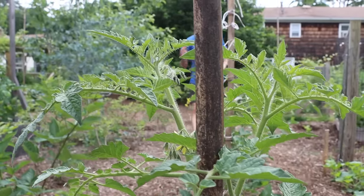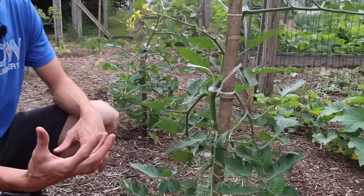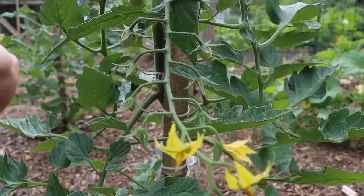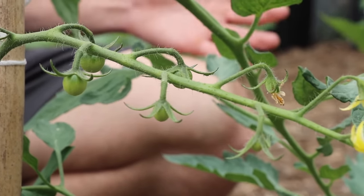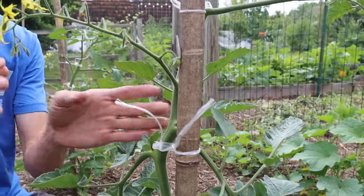It's June 11th here in New Jersey and I already have tomatoes on my vines getting ready to ripen. The way I grow tomatoes allows me to harvest tomatoes two weeks earlier than usual. Not only do they form earlier when you do this, but the tomatoes actually ripen quicker when you use this technique.